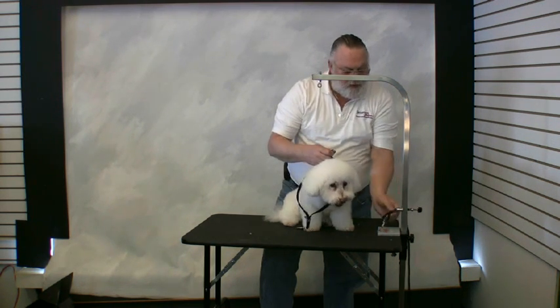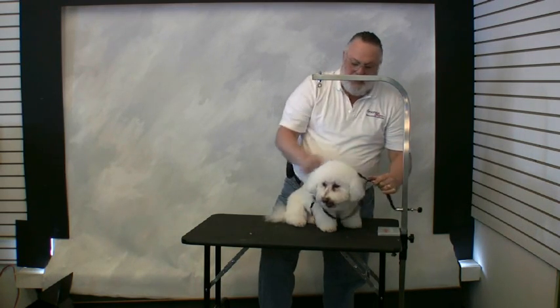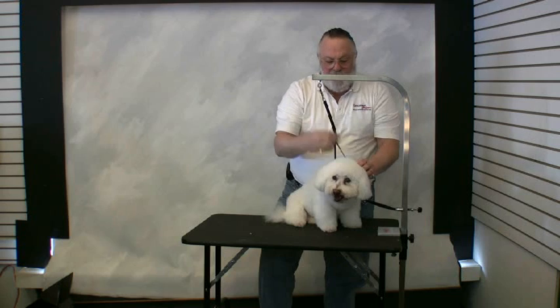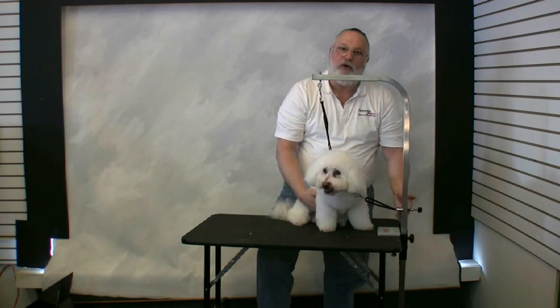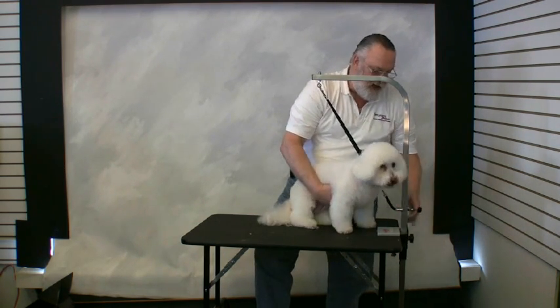Take the tether from your Groomer's Helper, hook it up to the bottom of the loop, which is now on top, spin it around, lock it to your arm, and bring it down to the back of the dog's neck, and lock it. You have some slack here and some slack here. Never pull the rope in to scare the dog — bring the dog in and lock it.